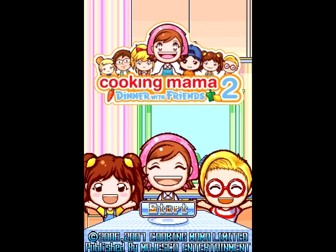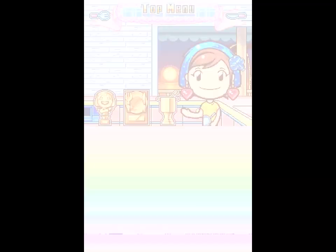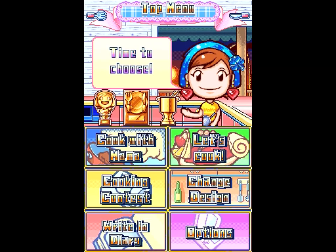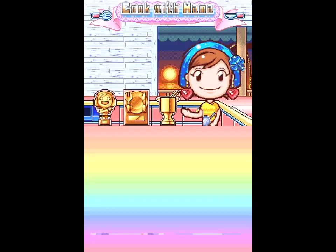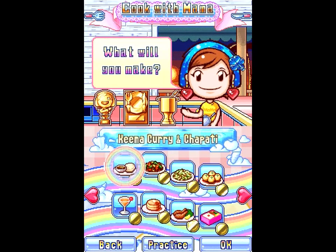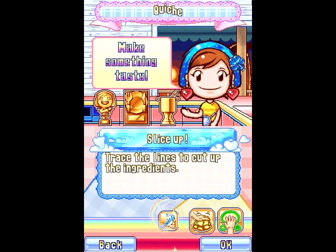Who let these kids in the house? That's right, Cooking Mama 2 introduces voice acting! The thread voted for quiche, so that's what we're gonna cook. I have never made quiche before. It's pretty good, actually. Also, Cooking Mama gets very little wrong about quiche, just saying.